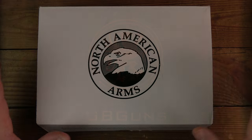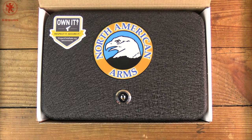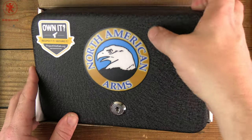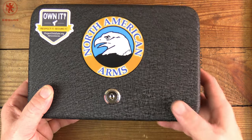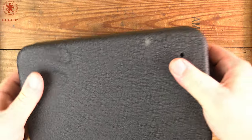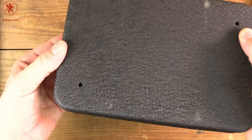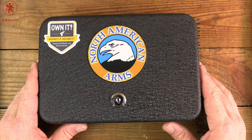As some of you have come to expect, simple white box, beautiful case. I've said it over and over again because I'm impressed every time. This is an awesome hard case to have your gun come in. It's lockable and already has the eyelets in it for running cables if you wanted to use this as a mini safe.